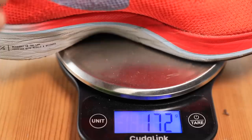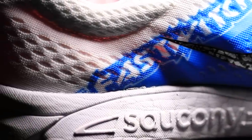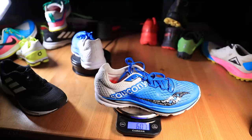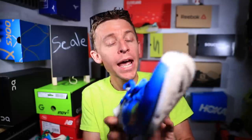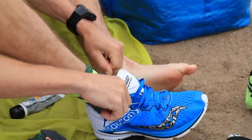The Nike Vaporfly 4% comes in at just over 6 ounces or 172 grams. But wait — the Saucony Fast Twitch 8 comes in at 6 ounces, 171 grams. These shoes weigh the exact same! I was shocked — I had completely forgotten how lightweight the Fast Twitch 8 is. My brother was recently looking for a 10K/half marathon shoe recommendation and I pitched him this. The Fast Twitch 9 is available now and may have lost a little weight too.